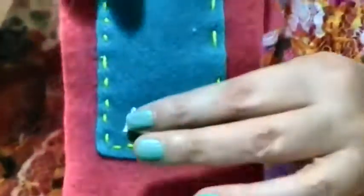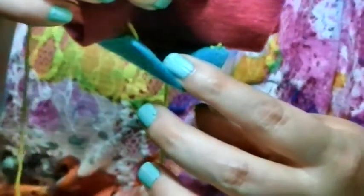You might notice that the felt gets a little gathering every so often, so you just pull it out a little bit to make it straight. That's why they tell you to use pins - to keep it together and straight. So if you're kind of lazy or don't feel like dealing with straight pins, we like to live dangerously. So this is what I've gotten so far - it makes a nice little pocket for headphones or maybe a memory card.